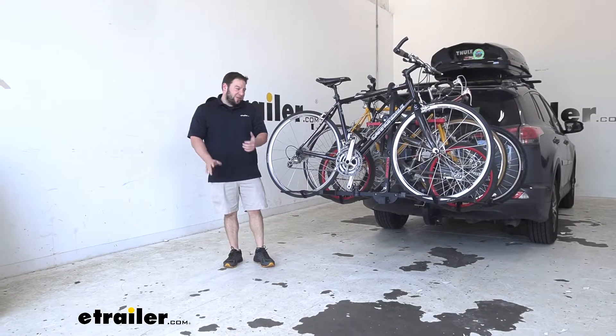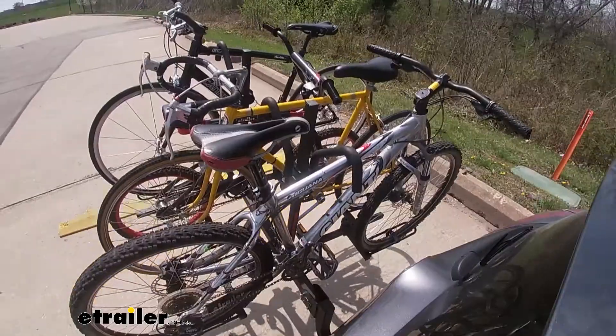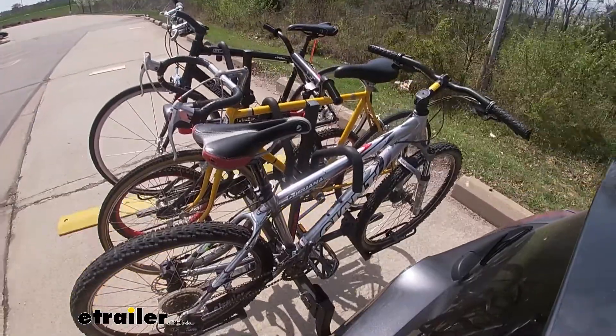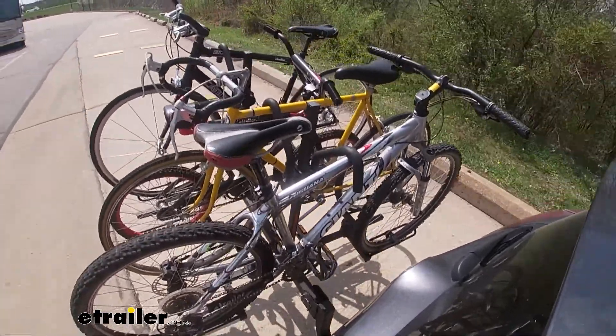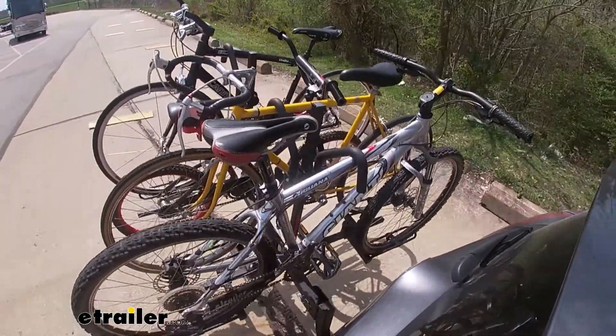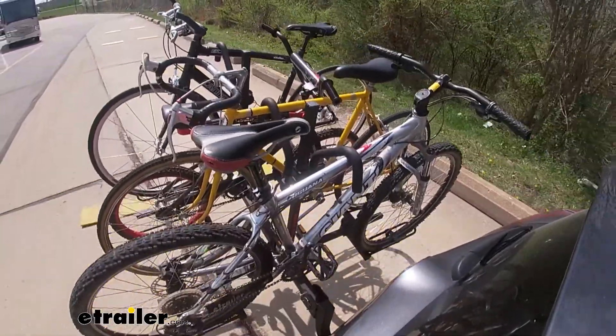The next thing I'd want to know is how it handles out on the road. We're going to take it out in the parking lot and put it through the test — going over some speed bumps to test it on uneven surfaces. This is a forward bike platform so it's probably going to move back and forth a little more than others. It is bouncing around; the bikes are steady but it is moving pretty good. The bikes all stay nice and tight in the cradles, though, so that's good.